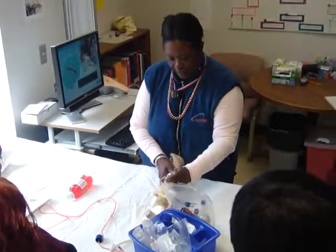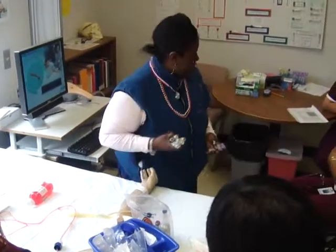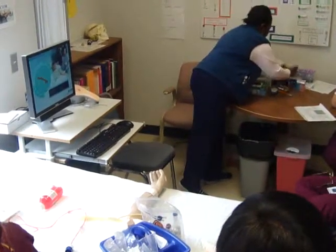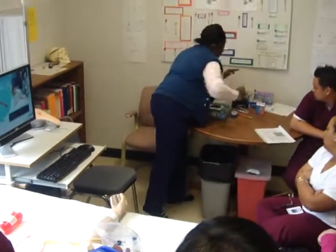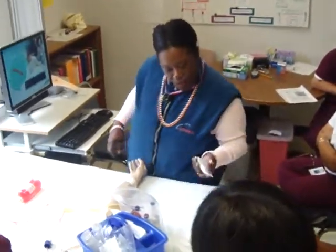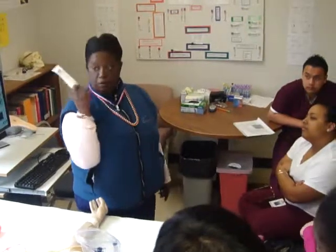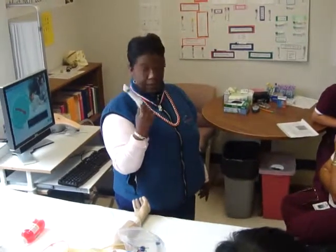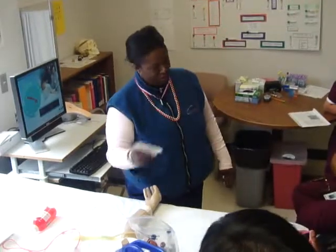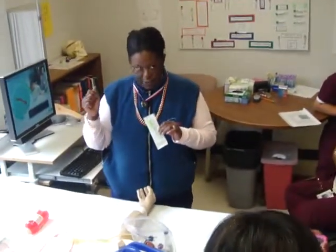We've figured out where the vein is, so I'm going to untie the tourniquet and now start setting up my supplies. With blood cultures, you can draw several different ways — with a hypodermic needle or with the butterfly. We don't use the ETS method with blood cultures. You don't use the ETS needle.